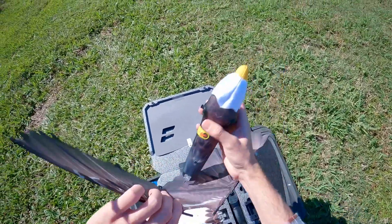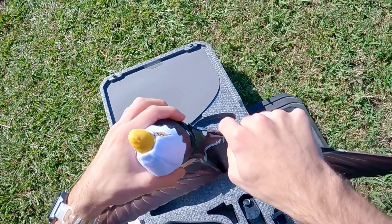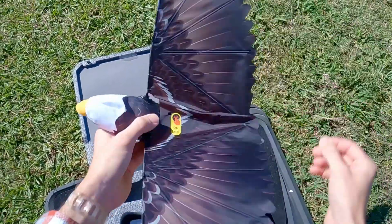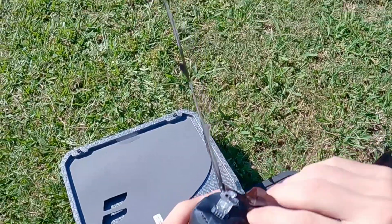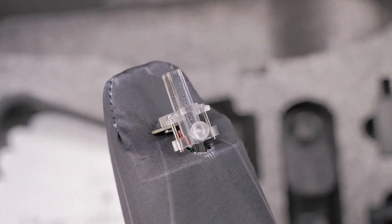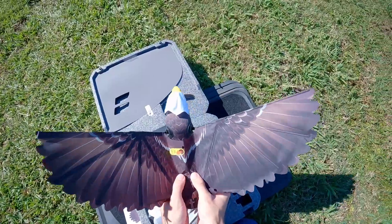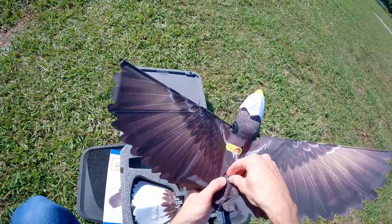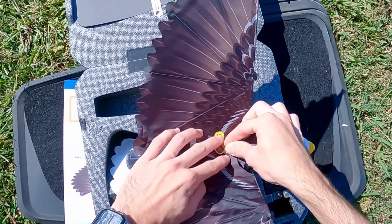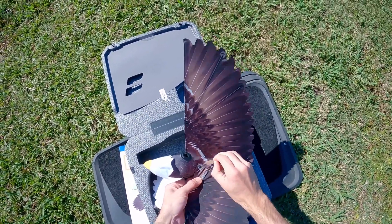Let's put the wings in. Pop them into place — you've got to make sure you press them in until they click. For the back of the wings, there's a little notch cut into the wing attachment that pops in place around a small metal pin. Then take the little clear plastic clips and press them over the posts. I really love that you don't need tools for any of this — that is huge.